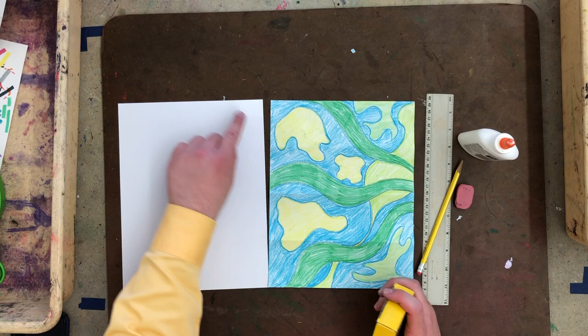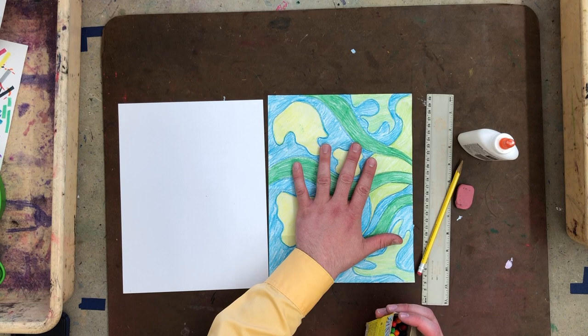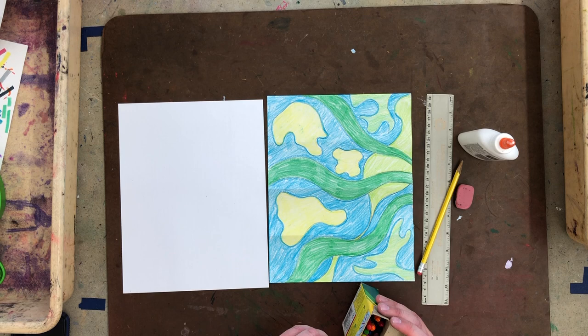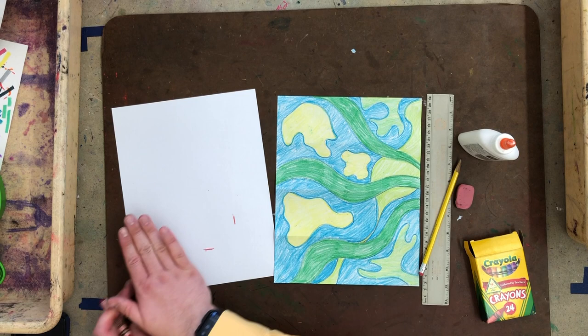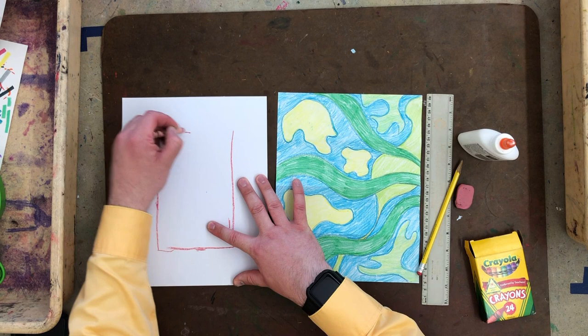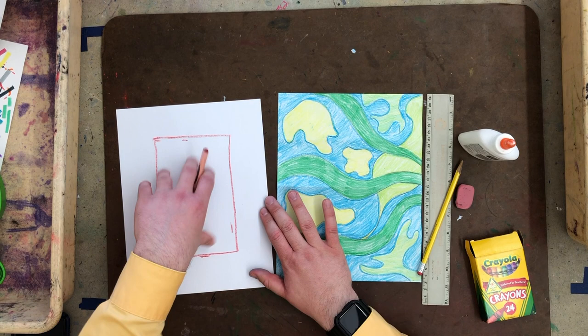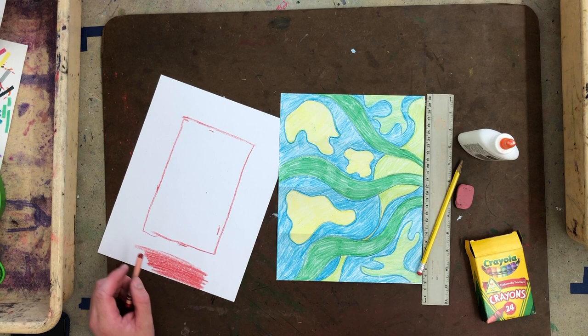First we need to color the edge of this piece of paper — like a frame. Pick a color that is not the same as one of the ones already on it. Mine had green, so I'm going to pick red. Use your fingers as a guide for thickness — about three finger spaces. The center doesn't need to be colored because it will be hidden by the gluing. I'll fast forward through this so you don't have to watch me color in slow motion.